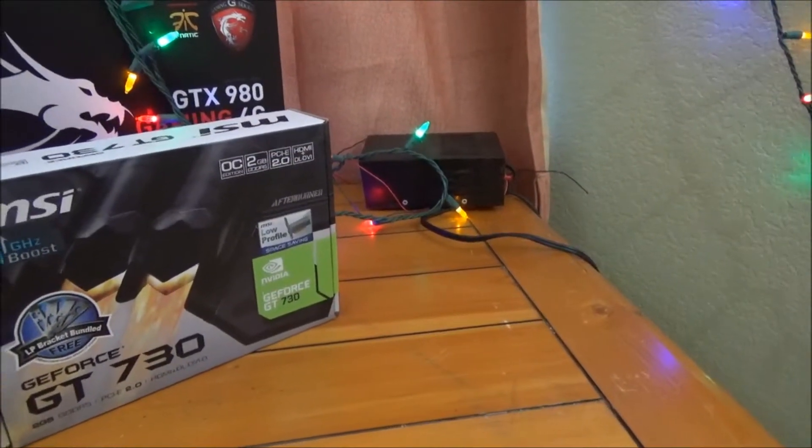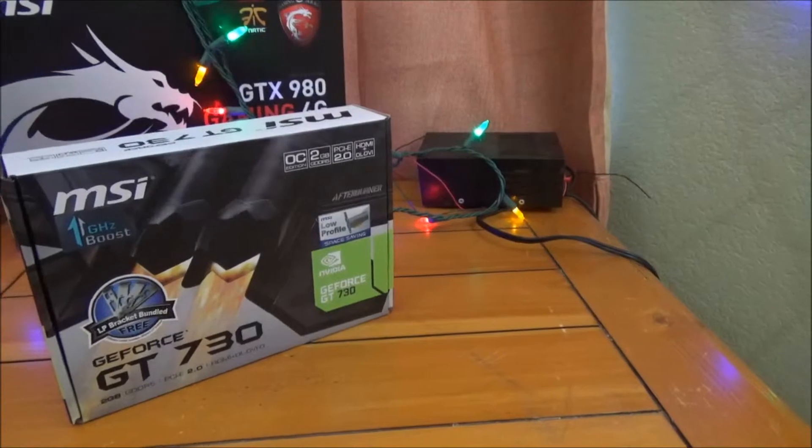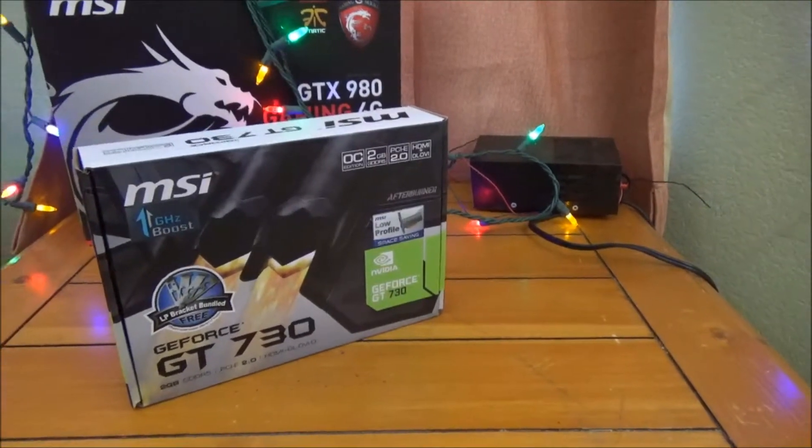Hello Interweb, my name is HankernGames and today we're doing the first graphics card review of this channel. I'm so excited!